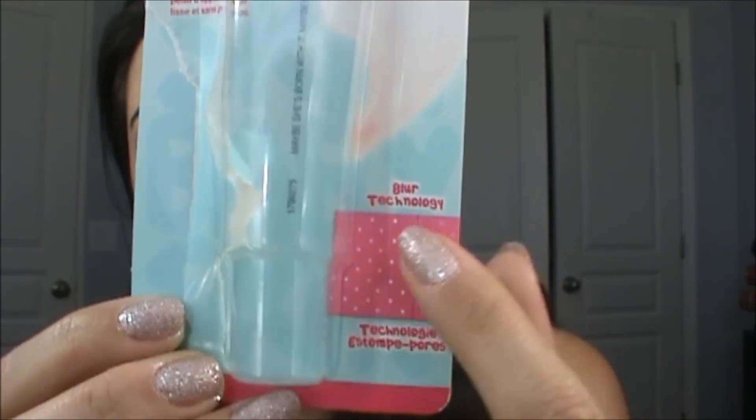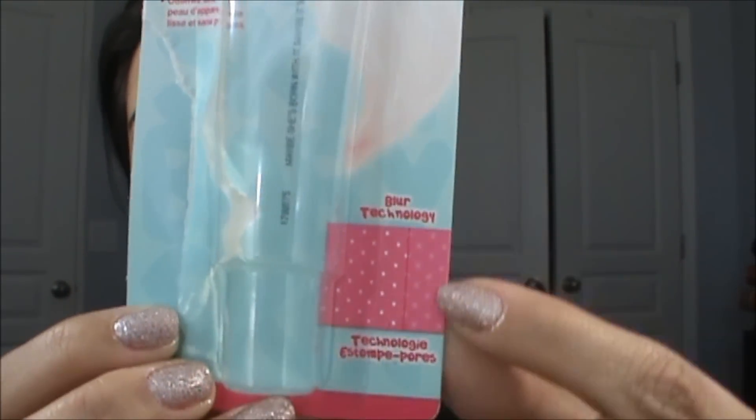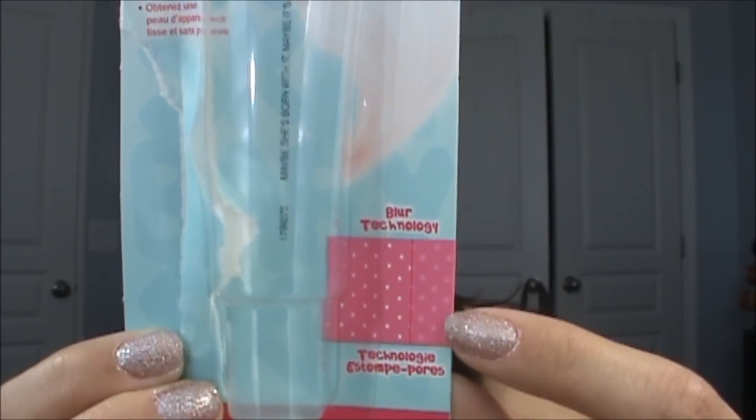This was $6.99. I found it at CVS and it was just sitting on the display inside of this packaging right here. The packaging says that you get poreless, smooth looking skin, and it shows a little picture of what your skin looks like before — those would be your pores — and this is kind of the effect that you get with the product, so you can see that they're kind of blurred out.